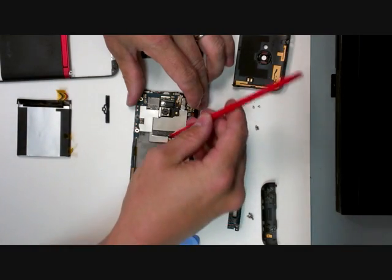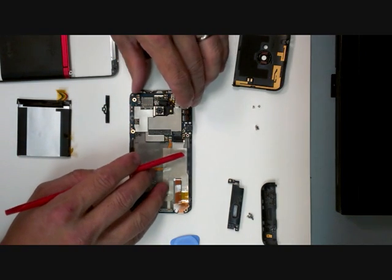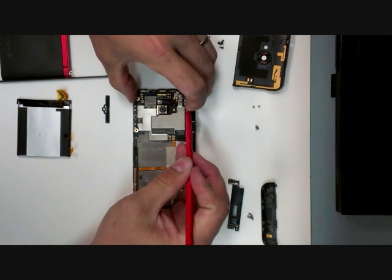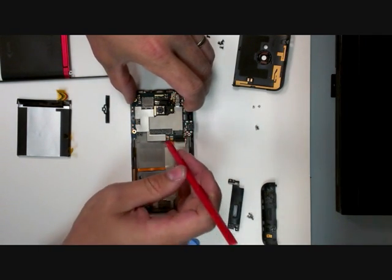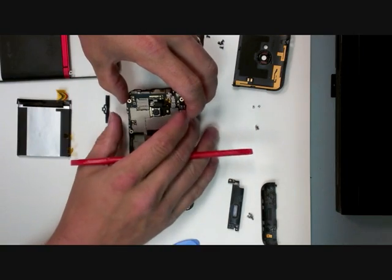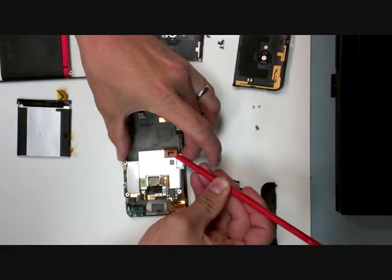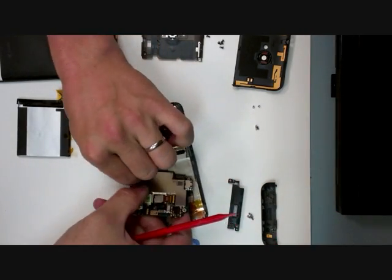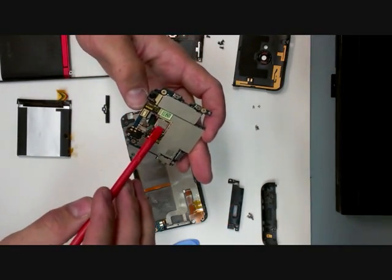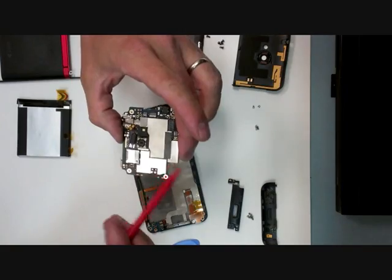Just unlock the housing, the cable housings, and lift up. There's your main board. The rear-facing camera is removable. The front-facing camera is also removable. Everything else is built into the main board.